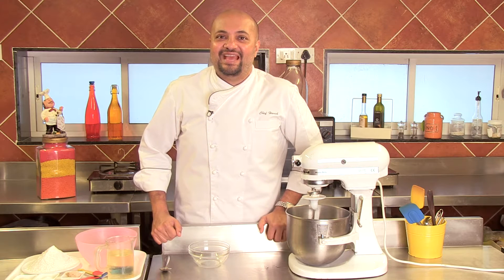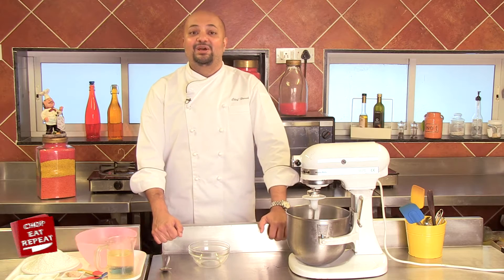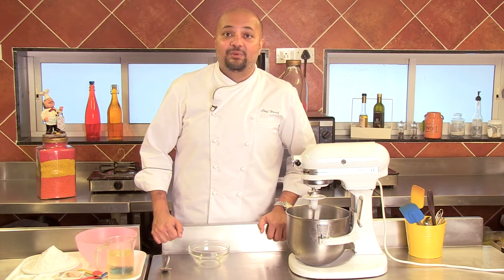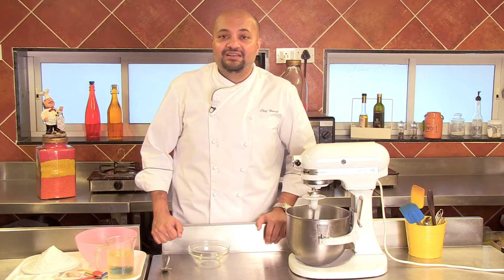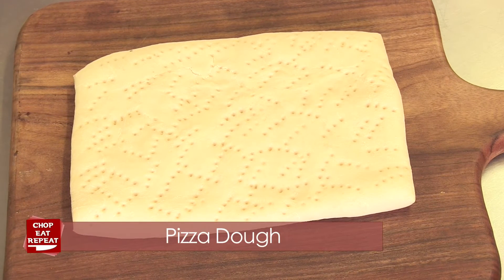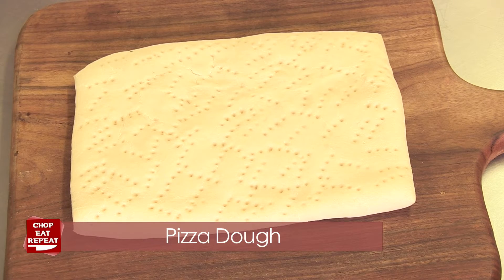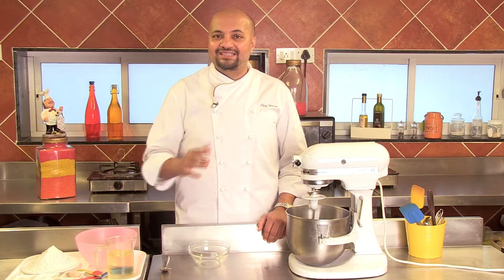Hi and welcome to another gastronomically delicious episode of Chop, Eat, Repeat where I'm going to take you on a culinary expedition to Italy. Now Italy's largest export to the world has been, well, the pizza. So today I'm going to teach you how to make the pizza, but what's important to make a good pizza is getting a good dough. So today's episode is all about getting a good pizza dough. Get your aprons and let's get cooking.